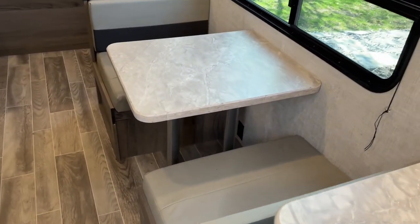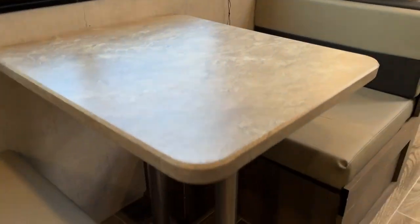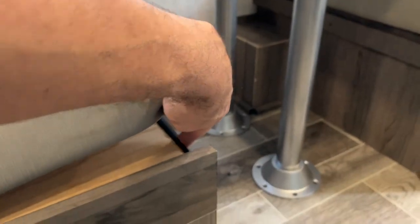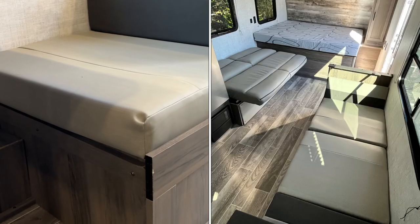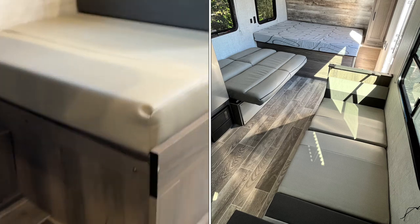Here's a quick walkthrough of the dinette bed setup. You'll take the legs out of the bottom and the top and just lay them on the ground. This will lay down into these ledges here, and then you'll just take these, lay them out flat, and that'll be your bed. There's also storage underneath these units if you want to put some stuff in it.